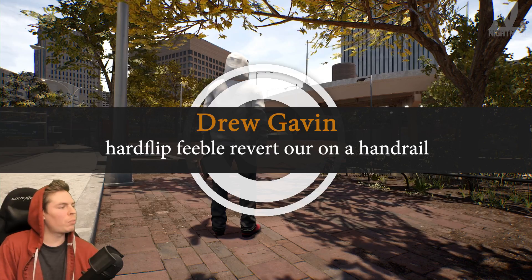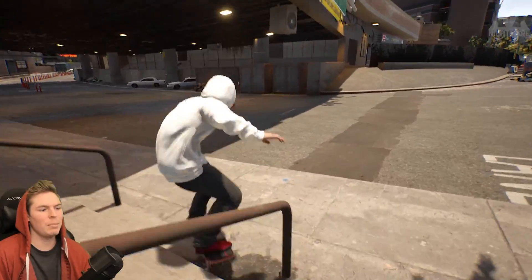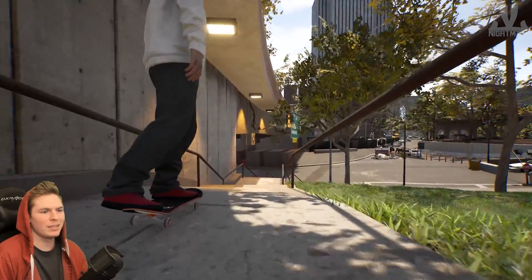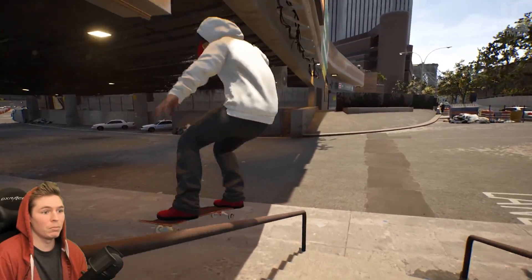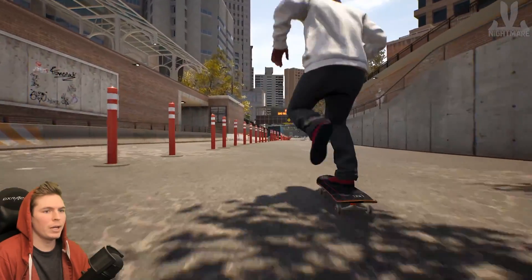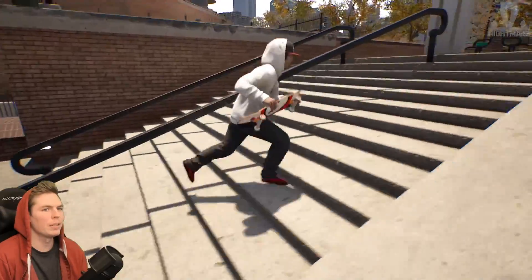Hard flip feeble revert out on any handrail. Getting into a little feeble there — keep the feeble revert. This is a bad rail to do this on. What if I just ride down this, drop, and then hard flip, and then feeble? Then land it and just roll away and not look back. Oh wait, there's a rail right here! Next trick will be on this rail — hard flip feeble will be on this one.